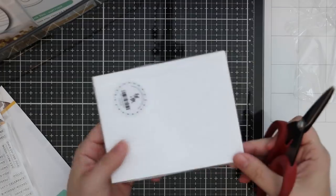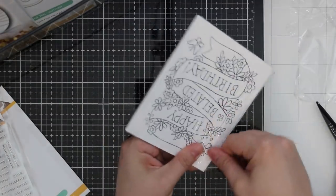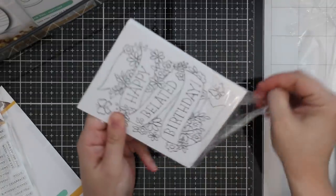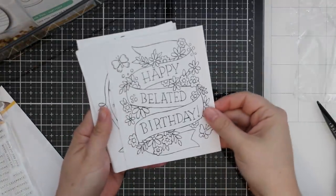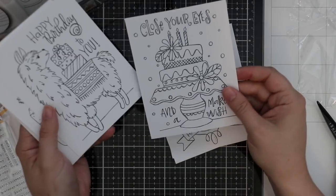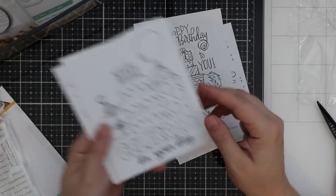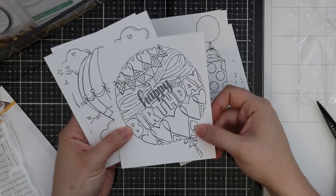I can't spend too much time on each item or this video is going to be insanely long. This is the It's Your Birthday pack — we have happy belated birthday (I need like a hundred of those, I always forget people's birthdays), close your eyes and make a wish, happy birthday to you with a llama, celebrate it's your day. They're all super cute.